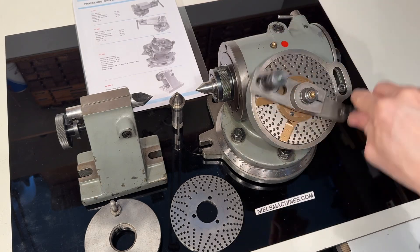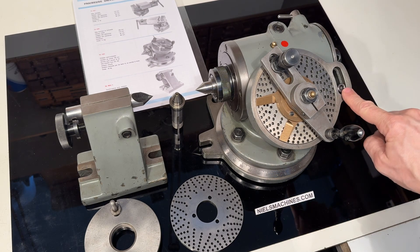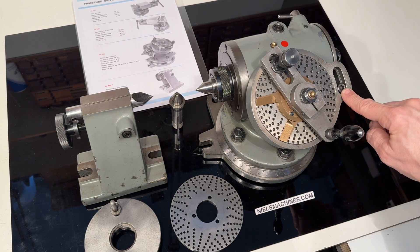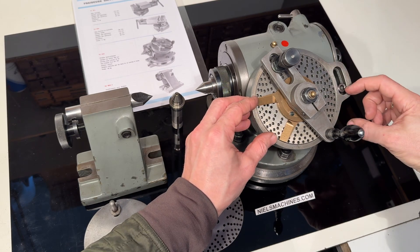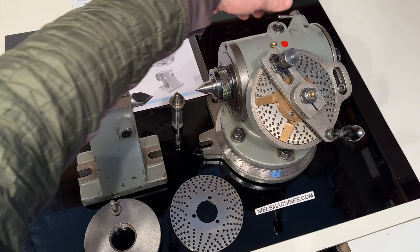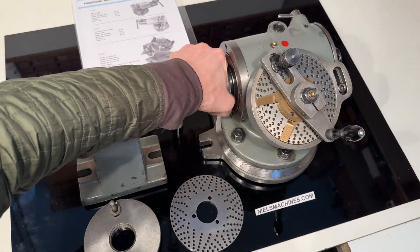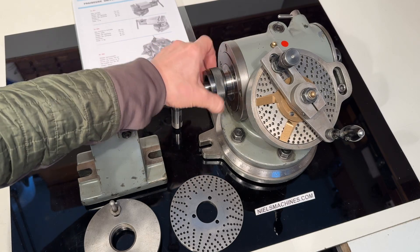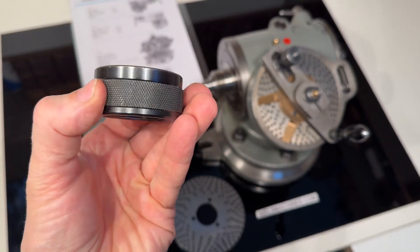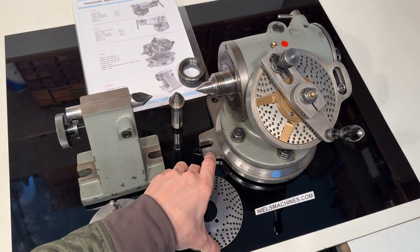This combination of no play and very smooth running is something only a couple of companies can make, and Sixces is one of them. This screw here is possible to unscrew and take out the excenter, and you have a direct dividing. This is the complete set which I'm going to sell like this.